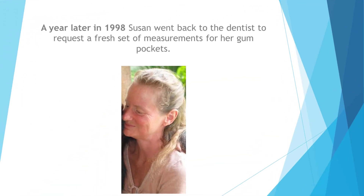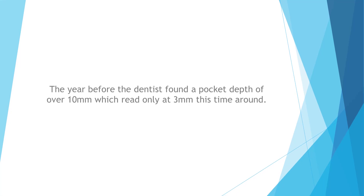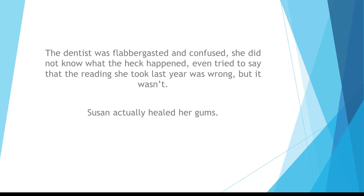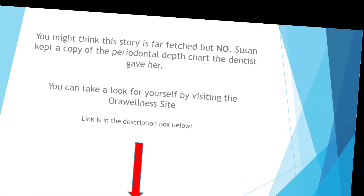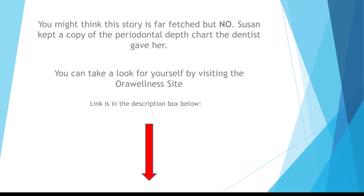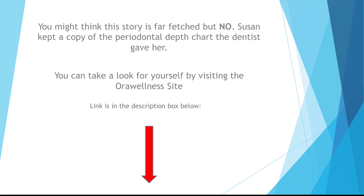A year later, in 1998, Susan went back to the dentist for a fresh set of gum pocket measurements. The previous year's reading of over 10 millimeters now read only 3 millimeters. The dentist was flabbergasted and confused, and even tried to say the previous reading was wrong — but it wasn't. Susan had actually healed her gums. If this sounds far-fetched, Susan kept a copy of the periodontal depth chart the dentist gave her, and you can see it for yourself by visiting the Oral Wellness site via the link in the description box below.